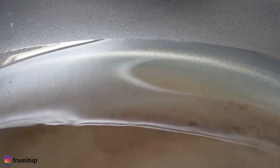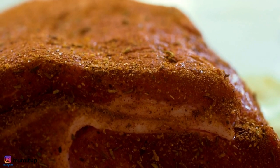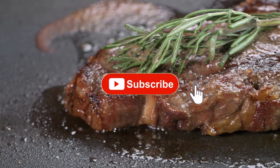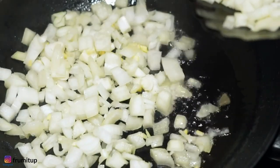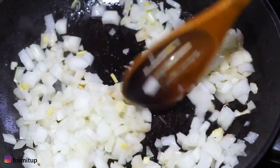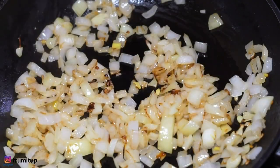In a large flame-proof roasting pan set over two burners, heat the oil. Add the brisket to the roasting pan and cook over moderately high heat, turning it once until browned. Transfer the brisket to a large baking sheet. Add the onions and a generous pinch of salt to the roasting pan. Cook over moderate heat, stirring occasionally, until the onions are softened and well browned, about 20 minutes.